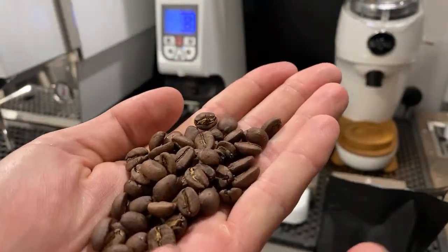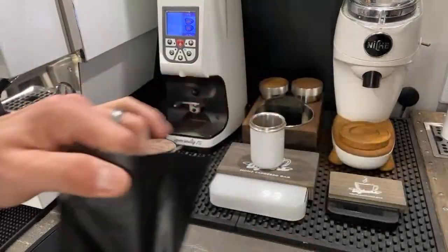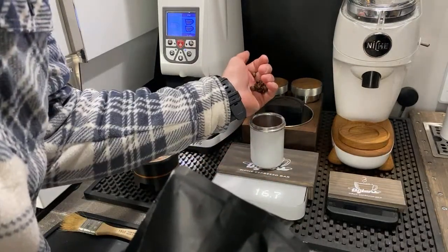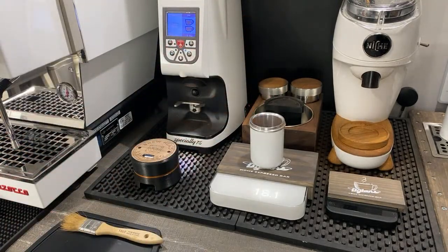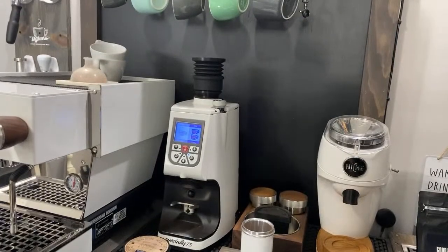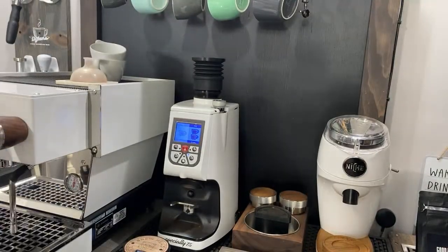We're going to go with 18 grams. This bean is a little darker than what I'm used to — I like medium, but this is probably a medium-to-dark roast. We'll call it a medium-dark. I'm dosing out about 18 grams — might be too much, but for the sake of the video we really just want to see if the single dose mod truly helps for at-home use. We have 18.1 to 18.2 grams on the scale.